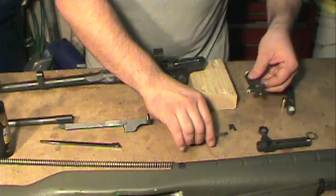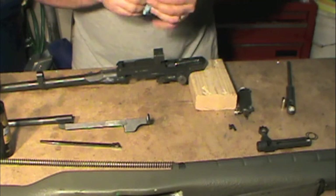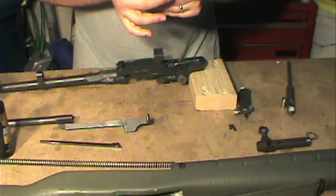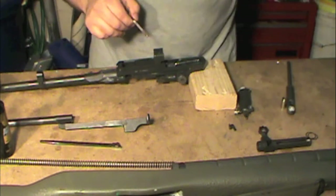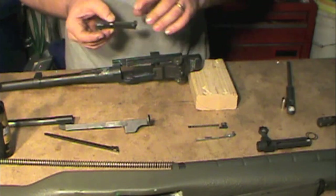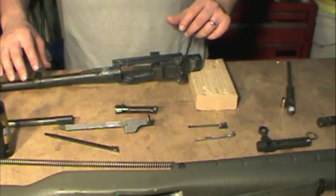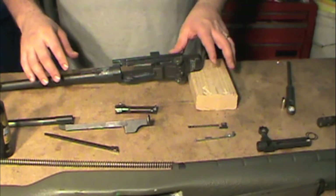For the firing pin, make sure it's dry — get a rag and dry off any oil that may be on it. Once you have your bolt completely lubricated, that's about the last portion as far as the barreled action assembly goes. We'll move on to the trigger group.